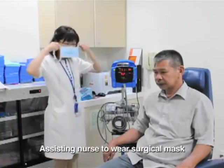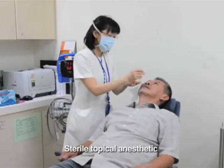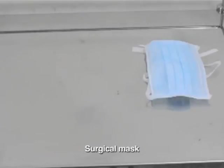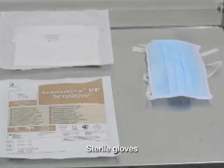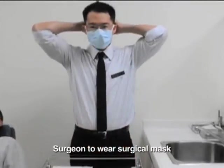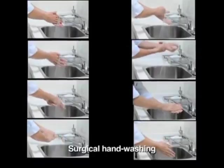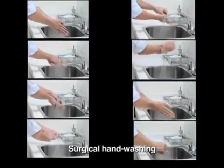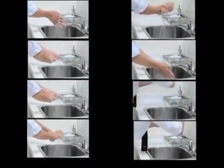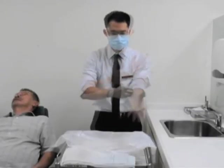The assisting nurse will wear a surgical mask for the procedure. Sterile topical anesthetic is instilled. A surgical mask, sterile hand towels, and sterile gloves are laid out for the surgeon. The surgeon will also wear a surgical mask for the procedure. A thorough surgical hand wash is performed by the surgeon. Sterile hand towels are used to dry the hands before donning sterile gloves.